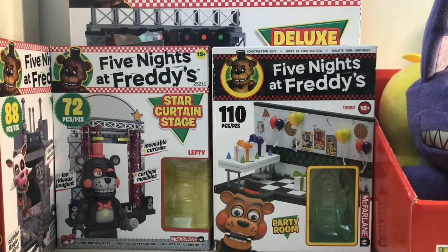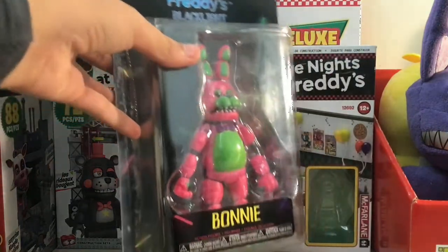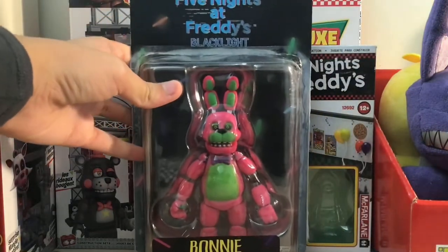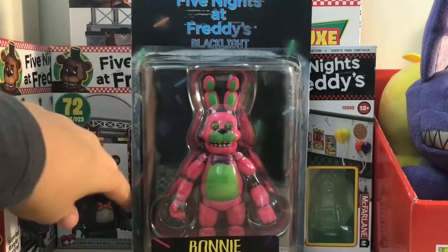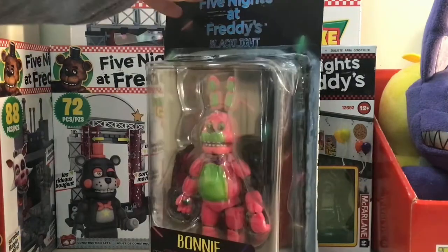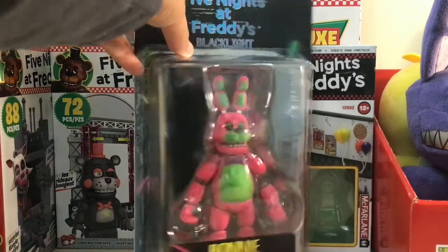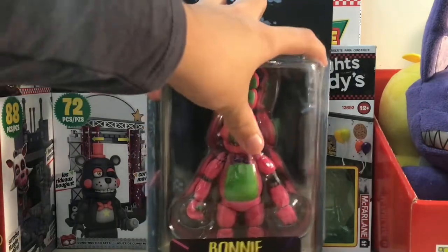So here it is right here. Just from looking at it, the only odd thing I would say is that the sides right here — these kind of side parts — are white, like from glue or something. Maybe these have been like old factory error ones, or something like that, that's why they're sold in this random Chinese factory.